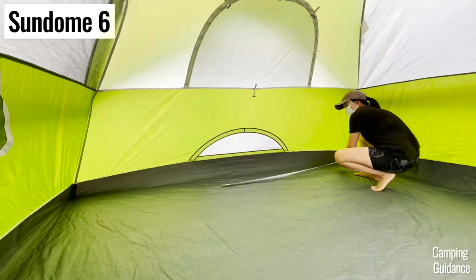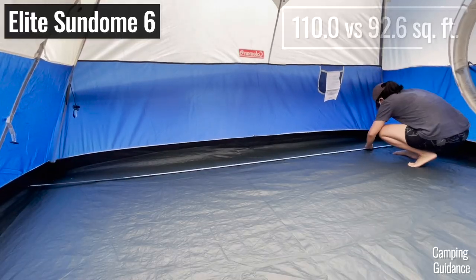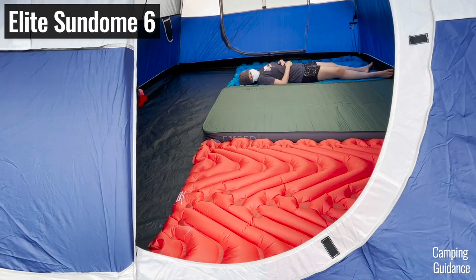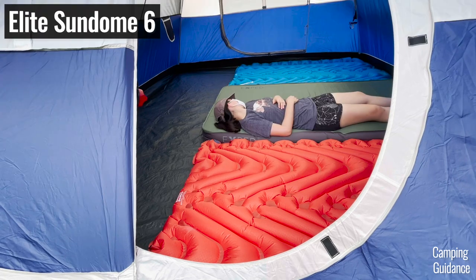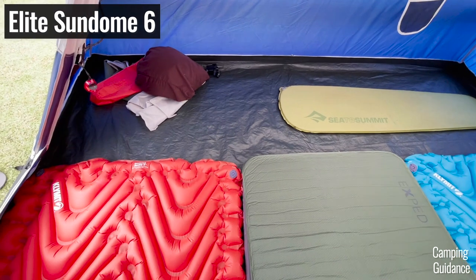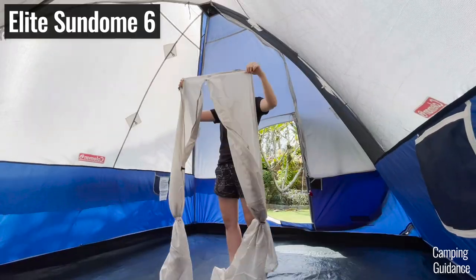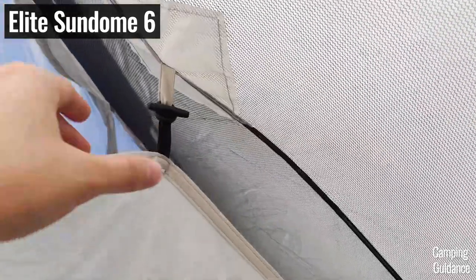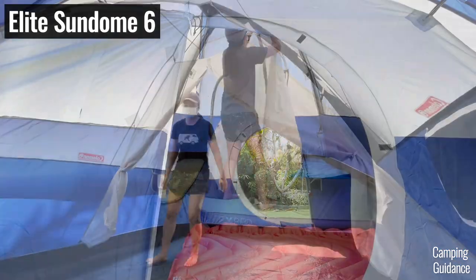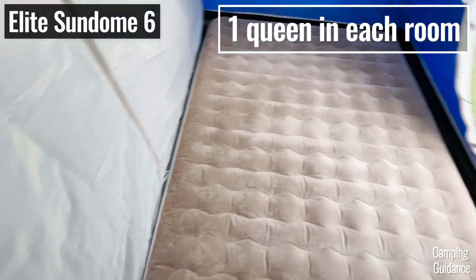The Elite Sundome also has two extra feet in length, giving you an extra 17.5 square feet compared to the regular Sundome. In fact, the base area is so big that I could fit seven regular sleeping pads inside the tent. It also comes with one room divider, while the regular Sundome doesn't have one. The room divider goes in the middle of the tent and each side can fit either three pads or one queen bed.